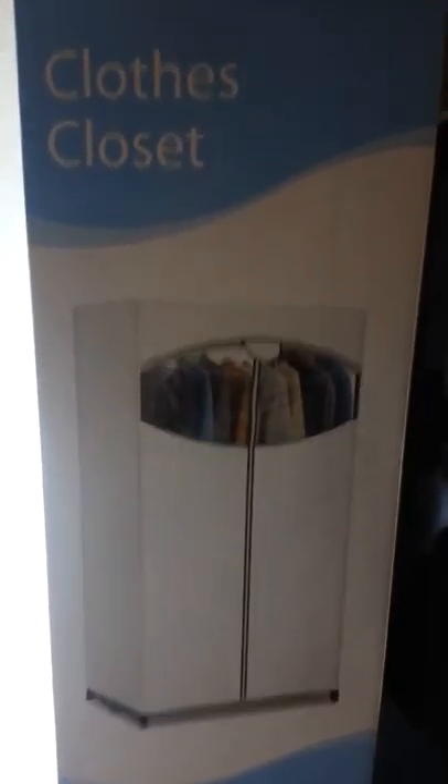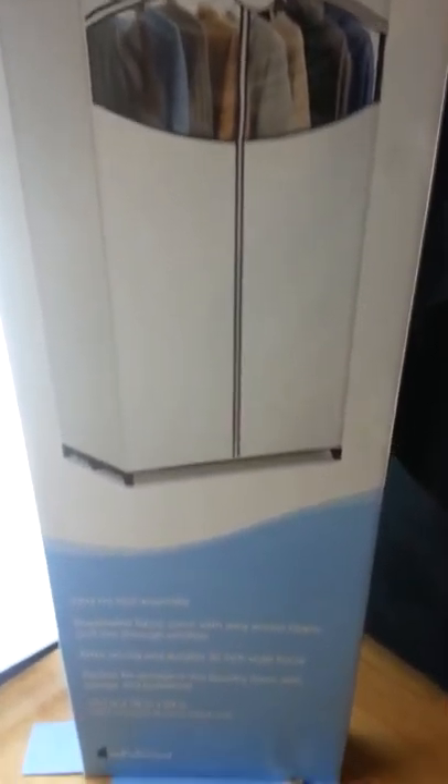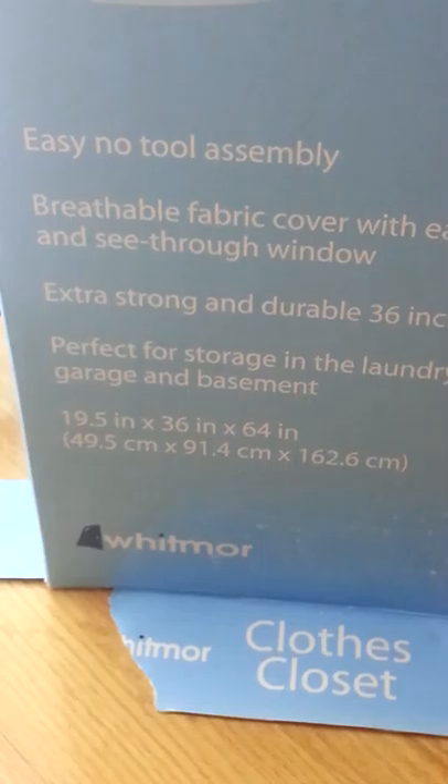Welcome back to Oregon folks. Today I have a special little thing for you — it's on another type of very small occupied space growing closet. I went down to Fred Meyers and they have these clothes closets that are pretty darn cheap. As you can see the dimensions here, they're 19 and a half inches deep, 36 inches long, and 64 inches tall. It's made from a durable breathable fabric and it's got a zipper and a little nifty window. Let's go ahead and unzip this thing.